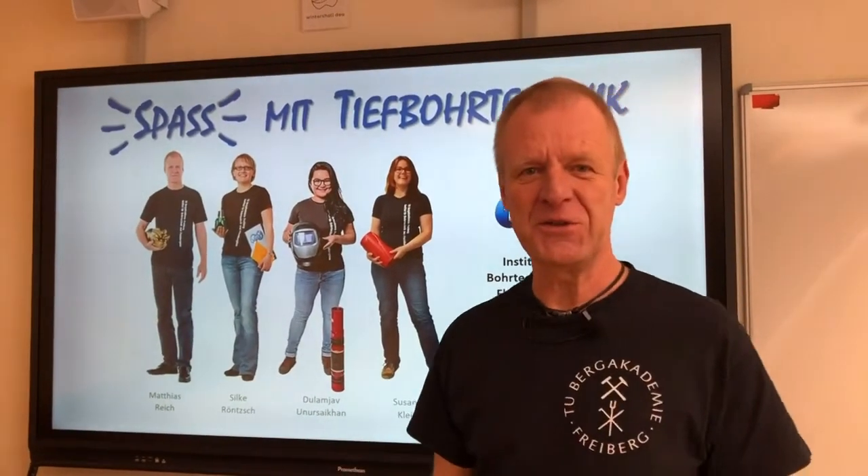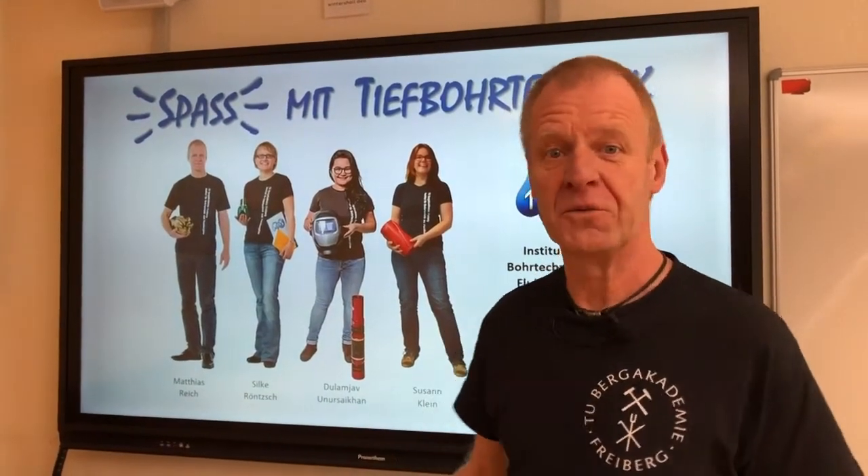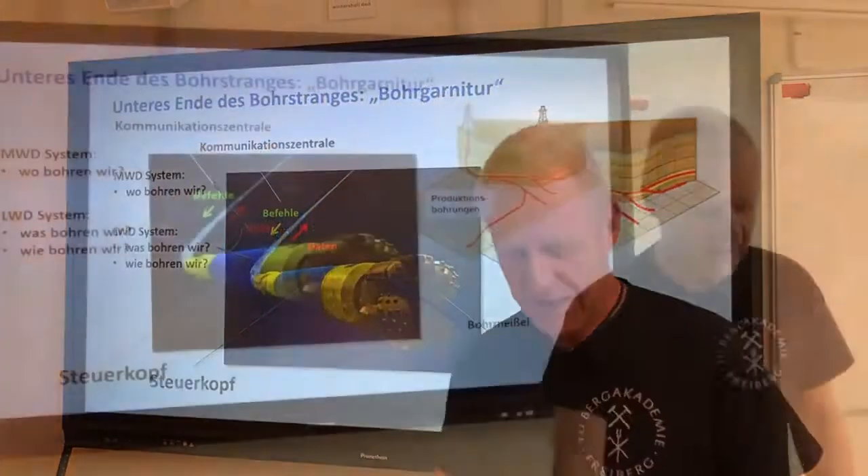Welcome to FUN with Drilling Engineering. Today we want to explain how we actually make curves while drilling.